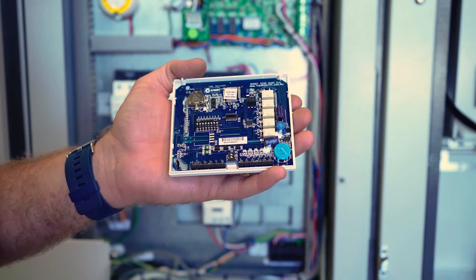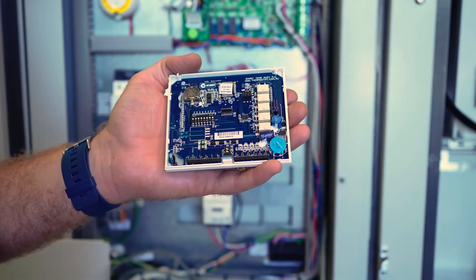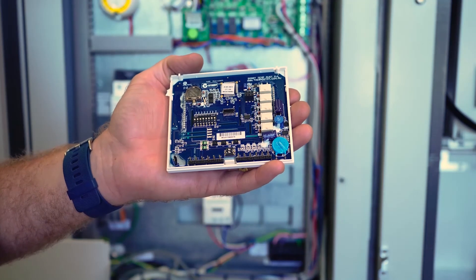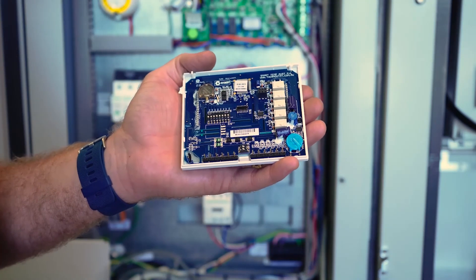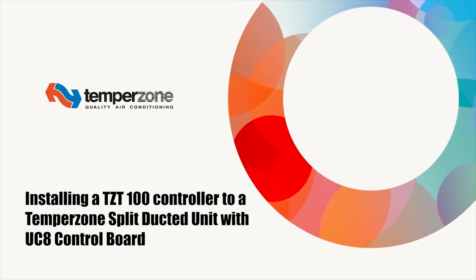Now that we have wired our TZT100 and remote thermostat to our backing plate, our final step in setting up our TZT is to arrange the dip switches as per the quick setup guide supplied with the controller. These dip switches may vary depending on the TempoZone model.